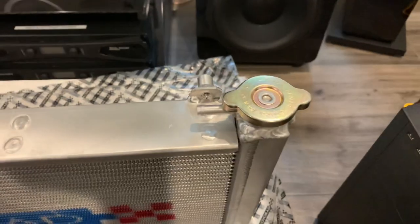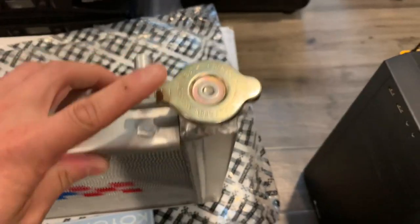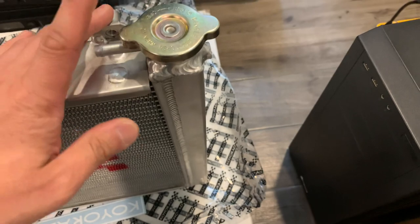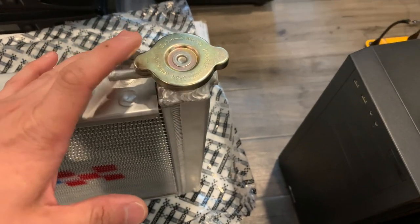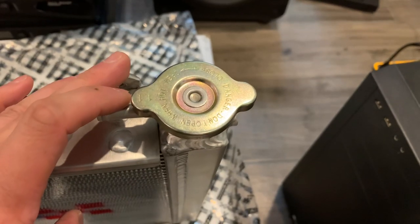Here's the top. This side does not have the factory post because they relocated the filler neck right here on top of the end cap. It comes with a 1.1 bar coil radiator cap.